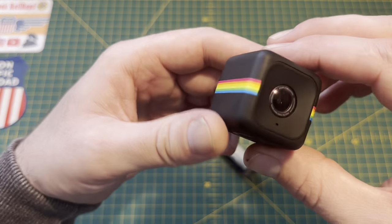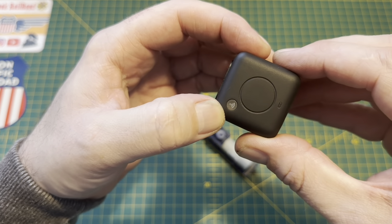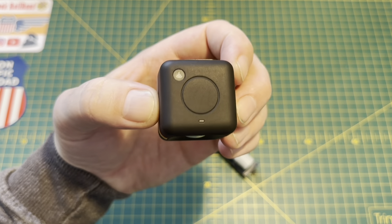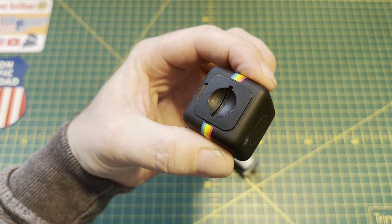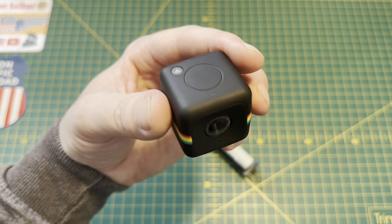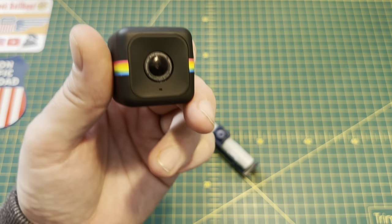A little bit of history about the camera — this is a Polaroid Cube Plus. The difference between the standard Cube and this one is it's Wi-Fi enabled. I've had this for years, since my 00 gauge layout days. Back then it worked really well, but Polaroid stopped supporting the Cube via the App Store a long time ago, and I found it really difficult to get this to connect to my phone.